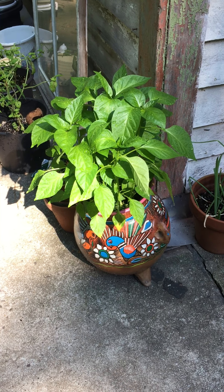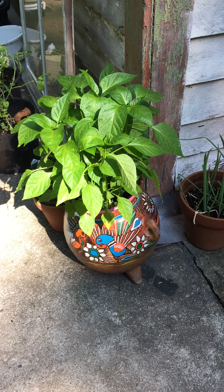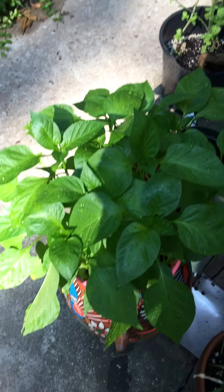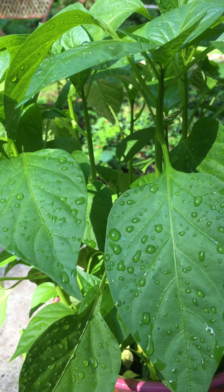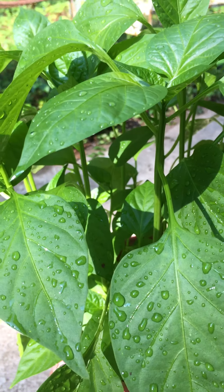This is one of the first plants here, though not the oldest. It came from seeds from a bell pepper I had maybe nine months ago, and here they are all growing together inside this pot, which I picked up at a thrift store.